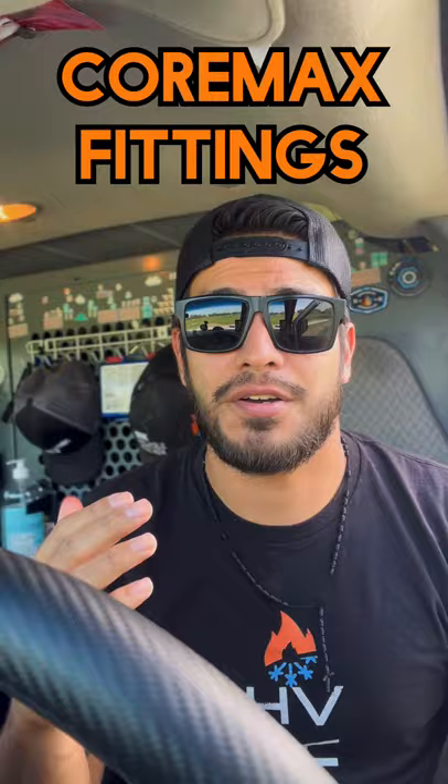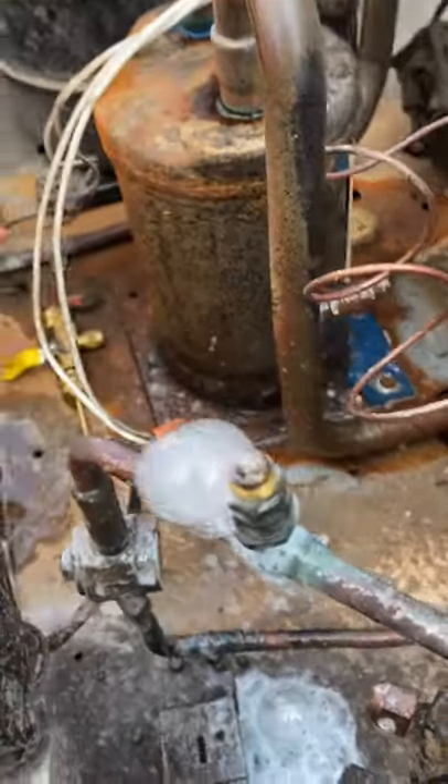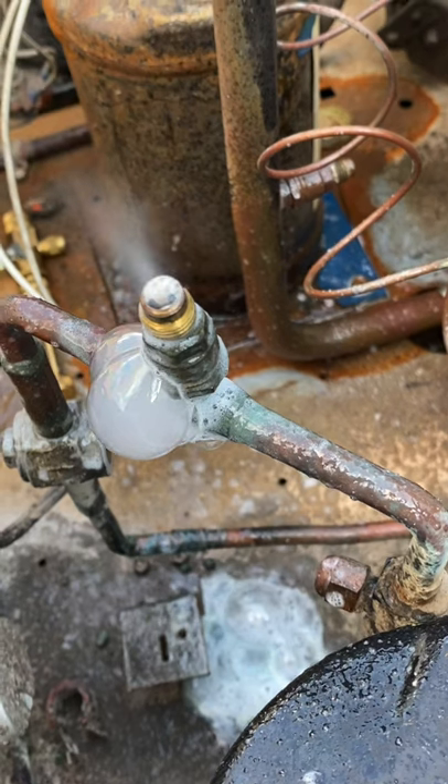A common question I get — also a comment people ask me about — is these service ports that I work on: why don't you take the shredder core out and replace it? I've seen people ask on Instagram how do you take these shredder cores out. They're core max fittings, so you have to unscrew the whole port. You can see the little flat sides on the bottom — it unscrews. Pretty cheap, but you have to recover everything first and then replace it.